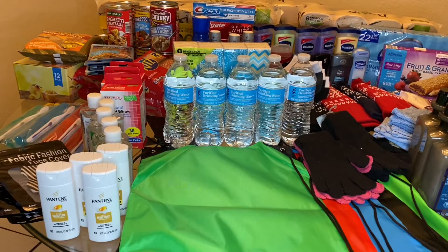Hey everybody, welcome back to my channel. So today we're going to be doing a haul from Dollar Tree, and I did this haul to make care packages for the homeless or less fortunate.